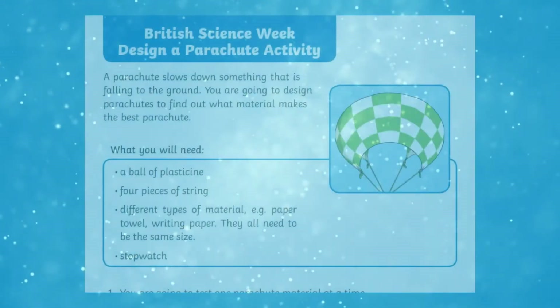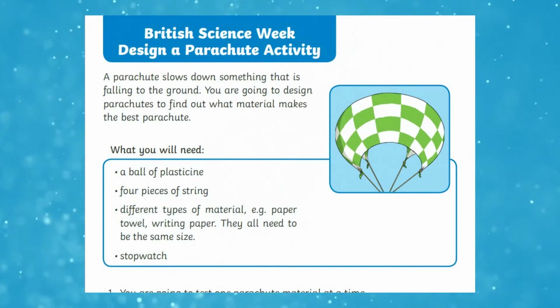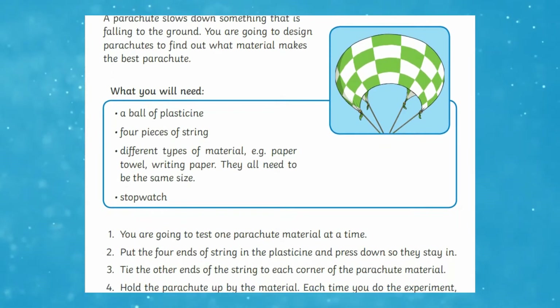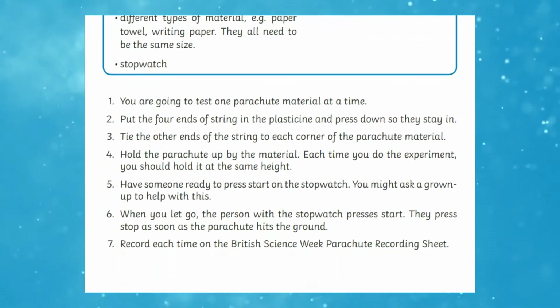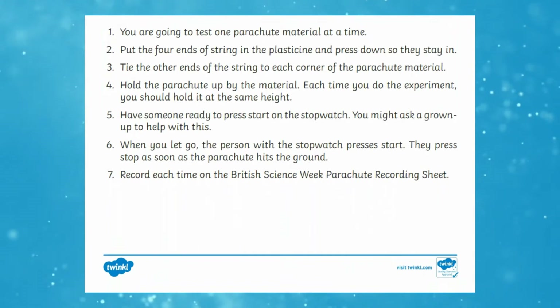All four of the experiments begin with a small paragraph about the experiment, setting the scene for learners. They then go on to detail everything that will be needed to complete the task. There are easy-to-follow step-by-step instructions, and each experiment allows for personal choice in the building stage, getting learners to pick the materials they think will best equip their mode of transport.